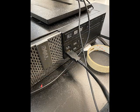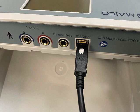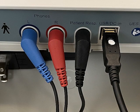Plug one end of the USB cable into the lab PC. Plug the other end of the USB cable into the audiometer — the white dot will face up. Plug the headphones and the patient response switch into the proper jacks. Info is on the lid of the audiometer.